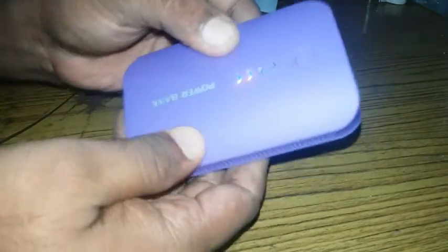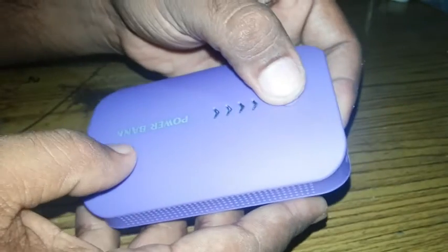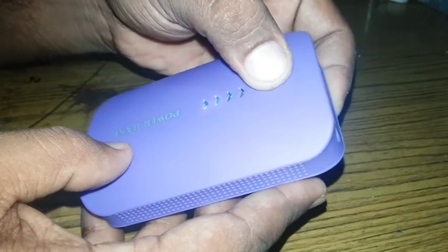Now we are going to switch to the power bank. We have to switch to the indicator. We are going to switch to the power bank and put it on the side.